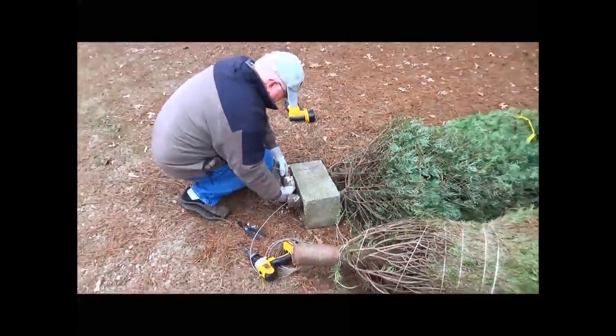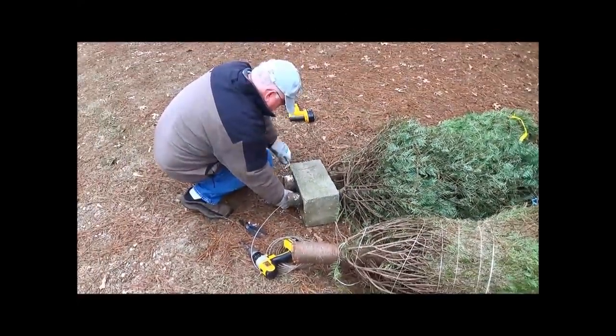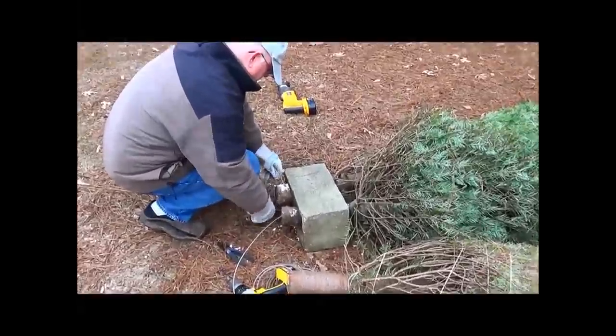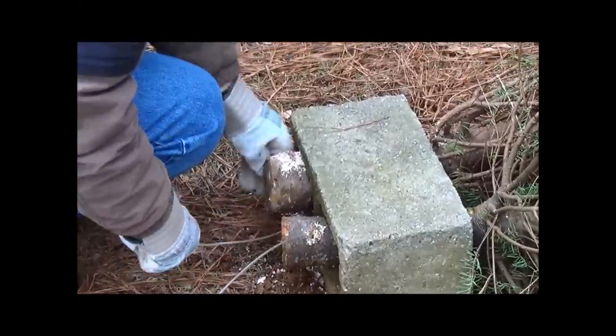If preferred, concrete can be poured into the block around the base of the tree to provide the extra weighting and to secure the tree, rather than wire, although wire should be less expensive.